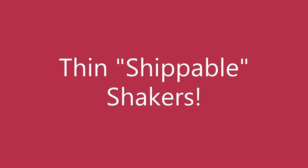Hi Crafters, Amy here and today I'm going to show you how I make my thin, more shippable shakers.